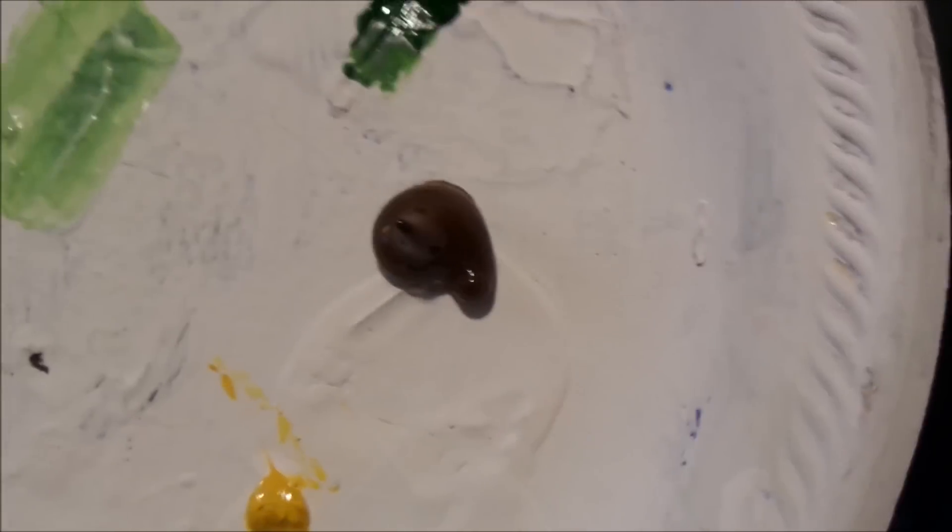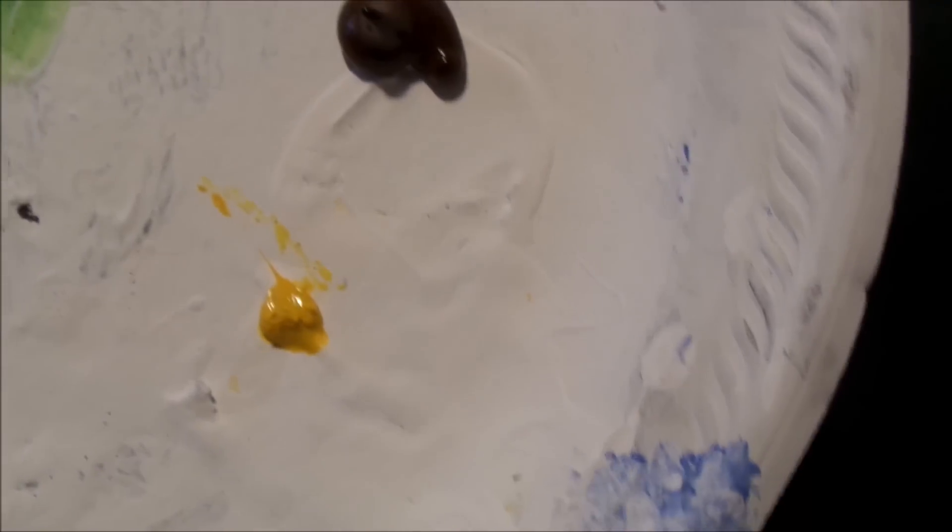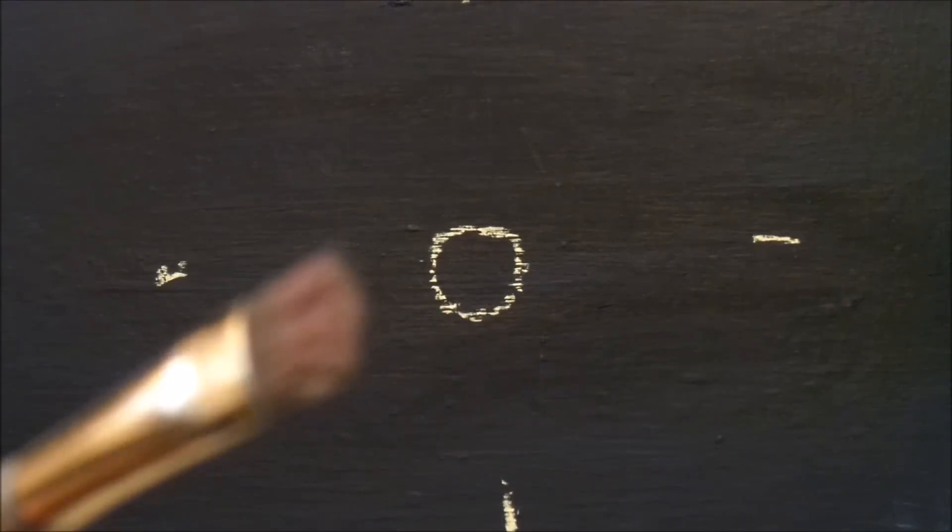All I have on my palette today is some white, some sap green, some burnt umber, and some cadmium yellow. First of all, we can take our brown and let's take a little scruffy bristle brush and we'll use that to tap in the center.